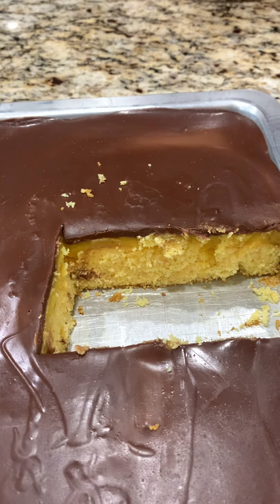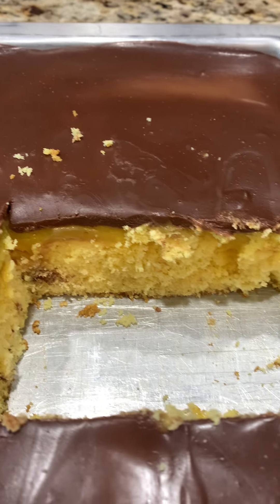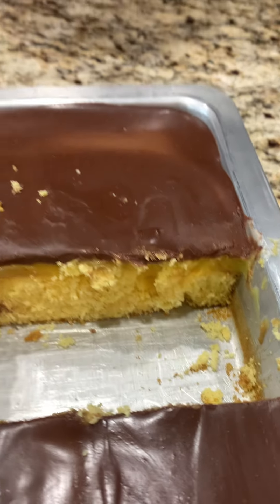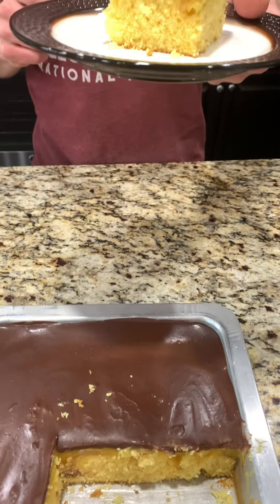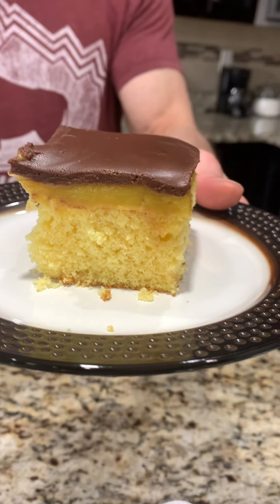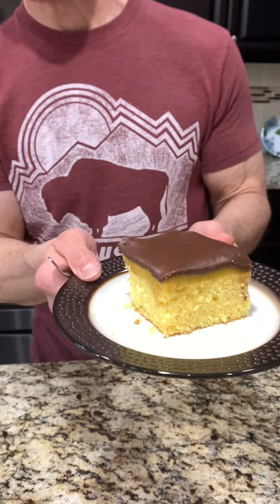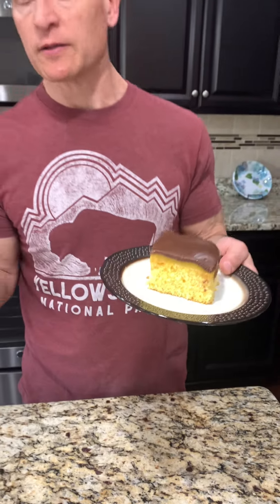It is done — you can see there's a couple pieces missing. You can see the pudding layer in there. My mouth is watering right now. This is one of my favorites — Boston cream. Look at the pudding layer. You can see it drizzled in that poke hole a little bit. Kind of hard to tell because the cake mix is yellow also, but we know it looks good.